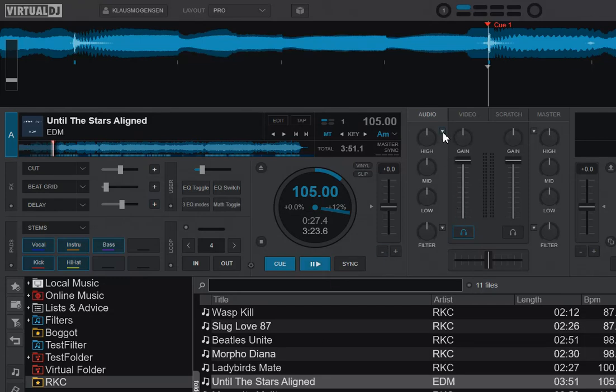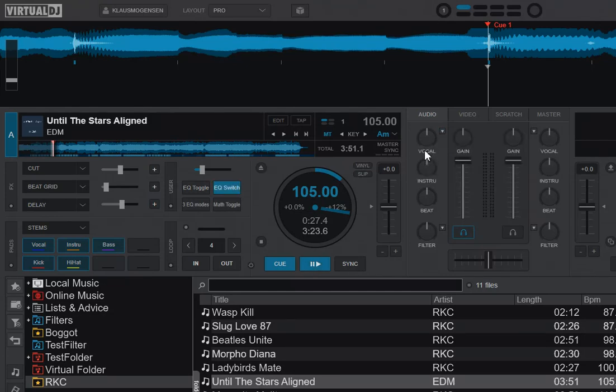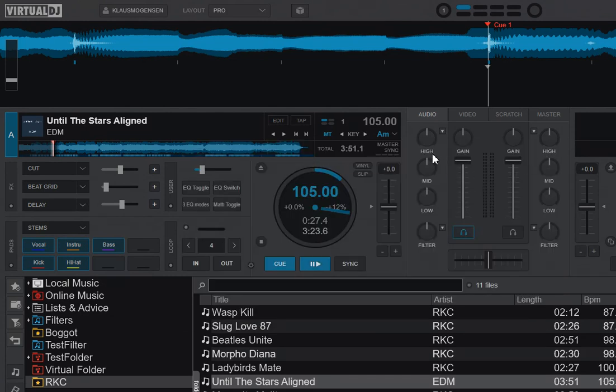You can change the EQ modes in the dropdown here, or you can actually click the label here. You might want to be able to do that on a keyboard key or directly from your controller. For the EQ toggle, it's really simple — it's just EQ mode plus one. That goes between regular frequency and the last one you selected. So if the last one was Easy Remix, it switches between Easy Remix and regular frequency back and forth. That's the same as what happens when you click the label here.